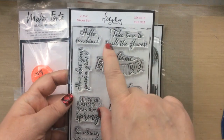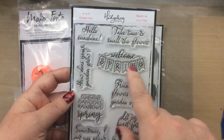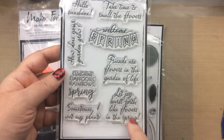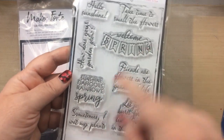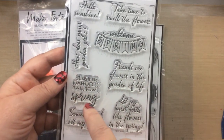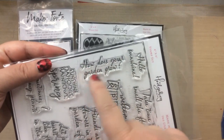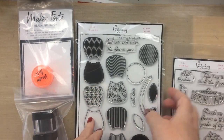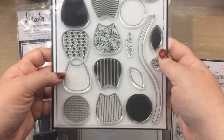This one comes with some really great stamps — take time to smell the flowers, welcome spring, friends are flowers in the garden of life, let joy burst forth like flowers in the spring, how does your garden grow, hello sunshine — all just really great sentiments.